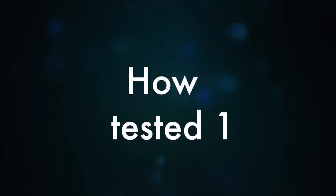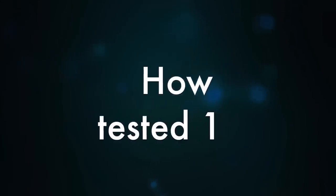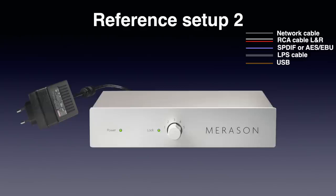I can be very short on usage. Connect your digital source or sources to the digital inputs, select the input with the selector on the front, and that's all. There is no remote control and volume is adjusted on your amplifier. This is the setup using the wallwart power supply that came with the unit — later on in the video, my experiences with the optional linear power supply.